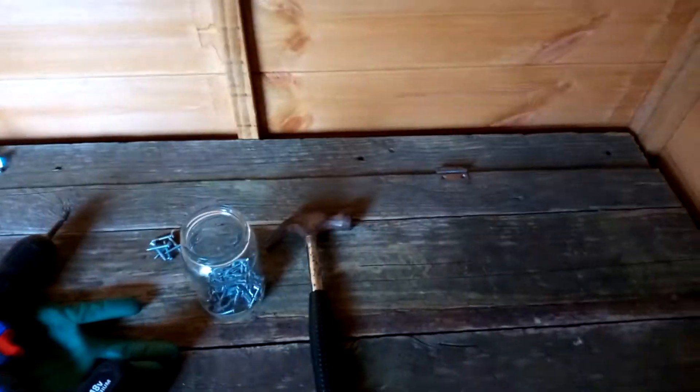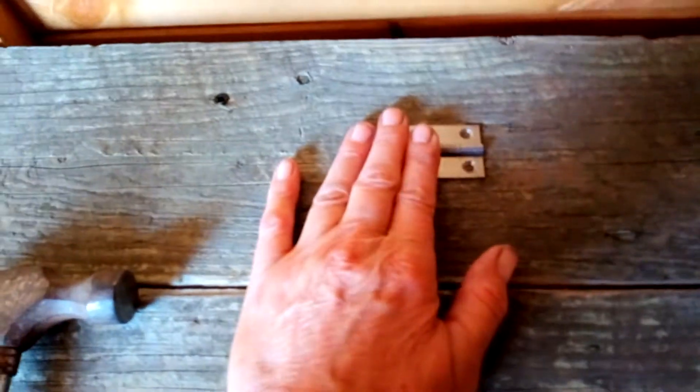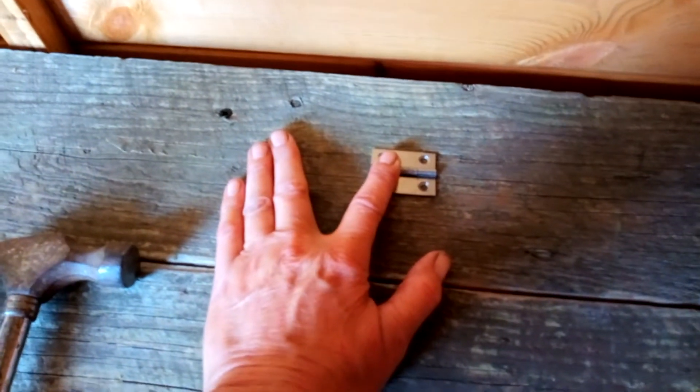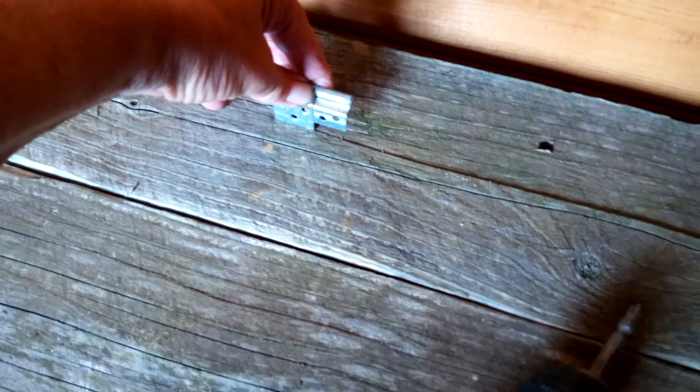I found a couple of hinges. I'm gonna just hinge that on like that — it doesn't need to be fancy because it's gonna have a cushion on top. This one's a bit bent, but it'll go on like that. Actually, I'm gonna hammer that straight because it's gonna make it easier for me.